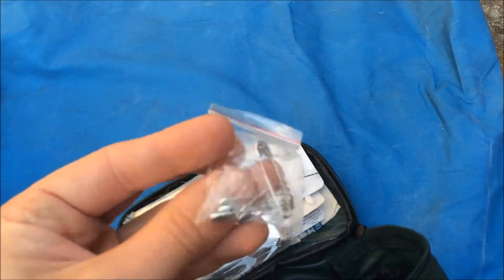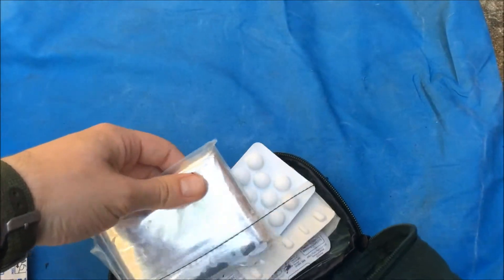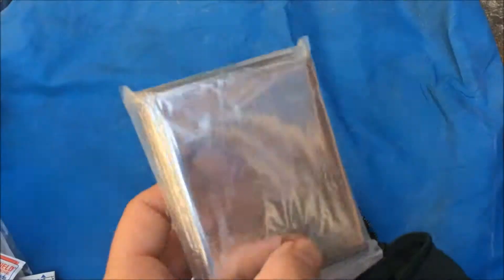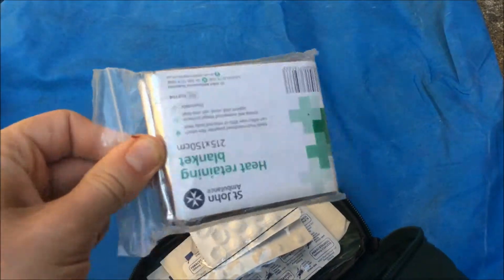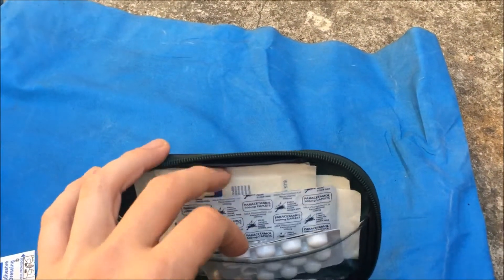A tiny little bag of safety pins. This is a foil blanket — we all know how they work. You could make a shelter with that if you wanted to as well.